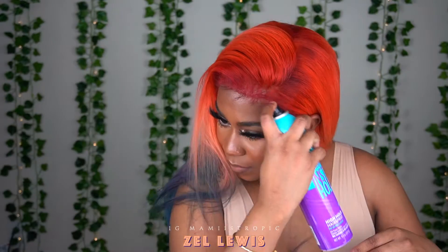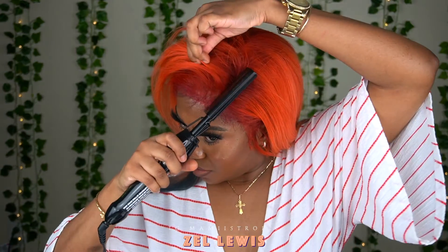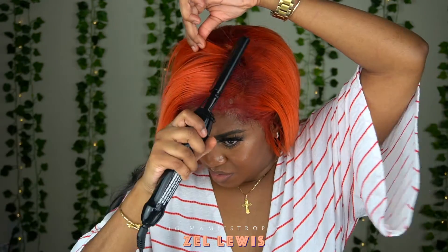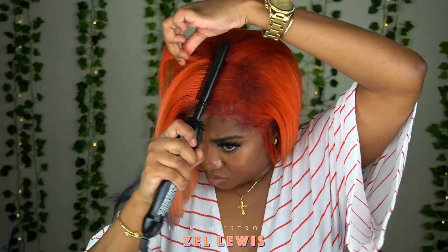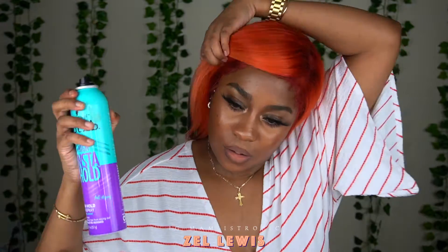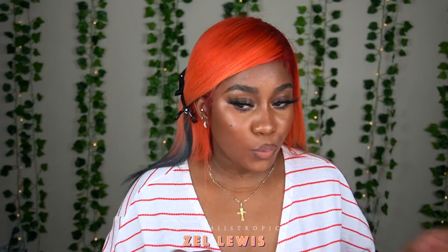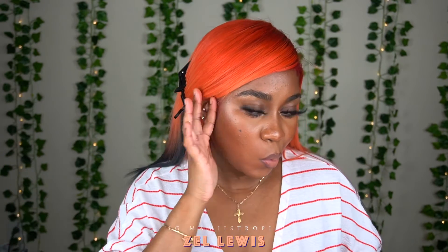Just brush it out — I sped up the video so it wasn't a long process. I'm using the hot comb to flatten out the hair. At this point you want to make sure you're using the hot comb to mold that hair into the way you're going to style your wig. I'm styling this wig in a swoop, so I'm laying down the bang area in a swoop, putting it behind my ear and pinning that out of the way. I'm doing some touch-ups on the edges using an edge brush, then I'll swoop it and trim it to my liking.